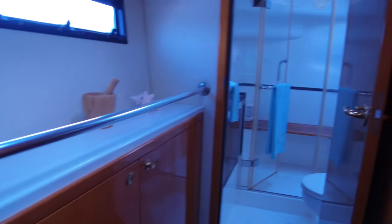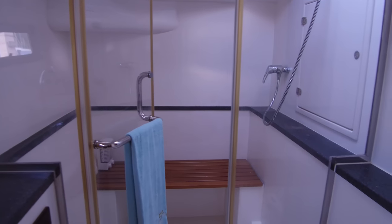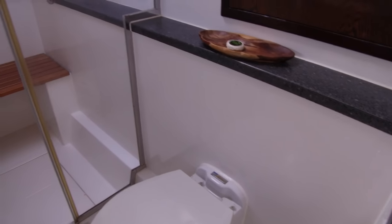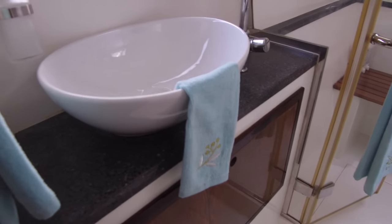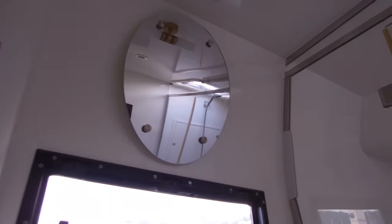Taking a look back here at the head. As you can see, large separate shower — it's got a bench in there. Really nice setup. Toilet here, electric flush. I believe these are selectable, either fresh water or salt water flush on the heads. Nice basin in there. Really cool — nice way they laid that out.